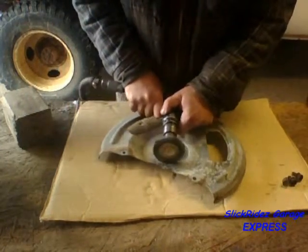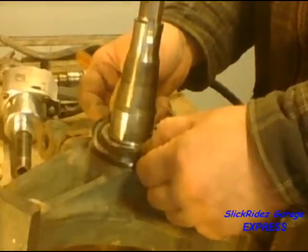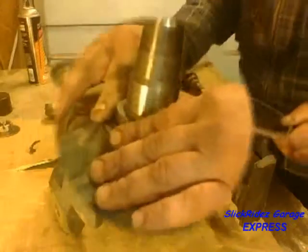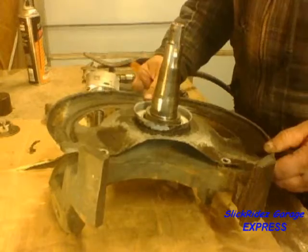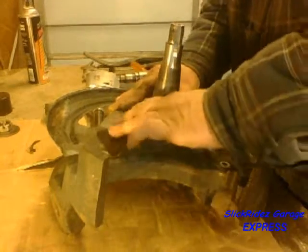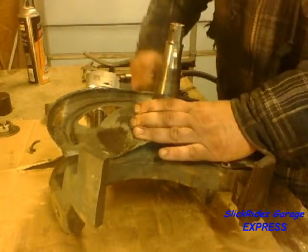Next I'll clean the base seal surface on the brake dust shield. The seal sits on the flange at the base of the spindle. If this seal is not present, the wheel seal and inner bearing can become contaminated and will be ruined. Now I'll set the shield on the knuckle, give it a twist to make sure the seal is seated, start the bolts by hand, and tighten them down with the impact.